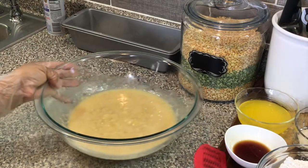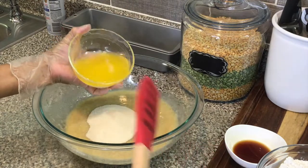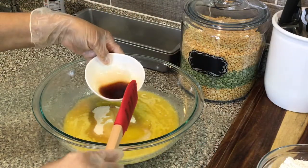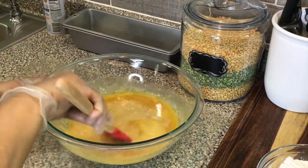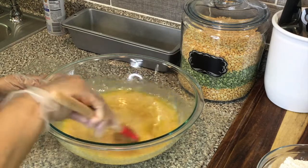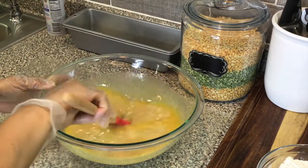Now we're gonna add your sugar, melted butter, and vanilla extract, and you're just gonna mix this until well combined. Then you're gonna add your flour mixture in thirds until everything is well combined, and you're all done — that simple, that easy.